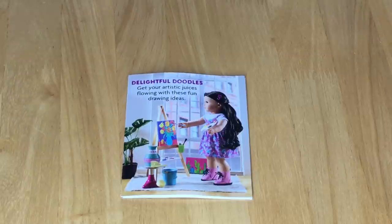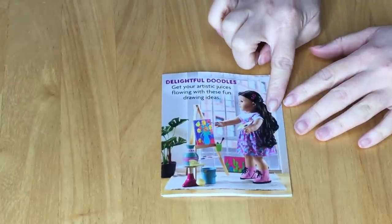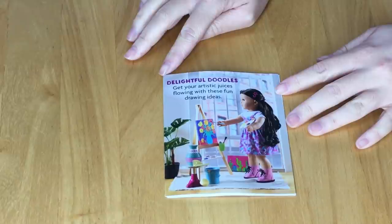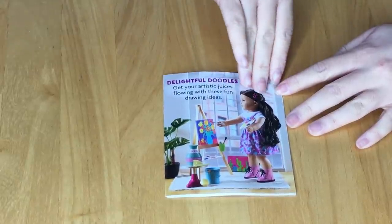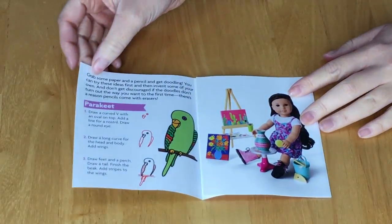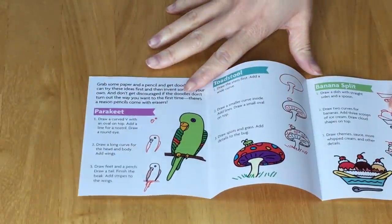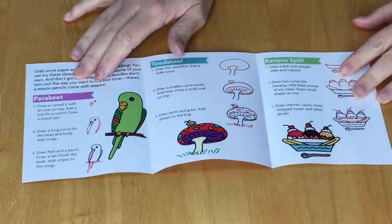Each accessory and outfit comes with a guide or small activity book. This one is included with both the art set and the outfit just opened — it says 'Delightful Doodles: Get your artistic juices flowing with these drawing ideas.' When you open it, it shows the outfit and accessories, and there's an art activity inside themed to the set.